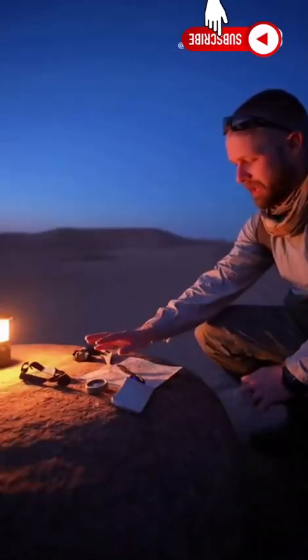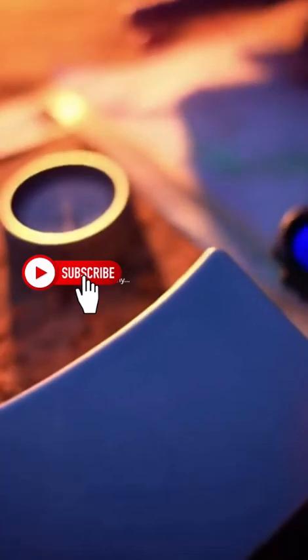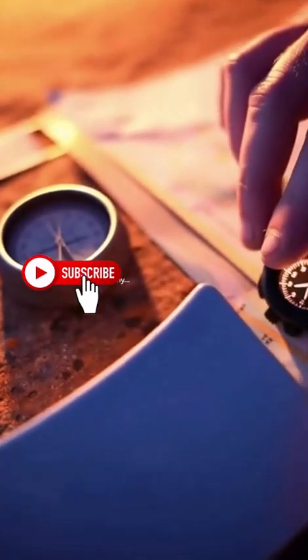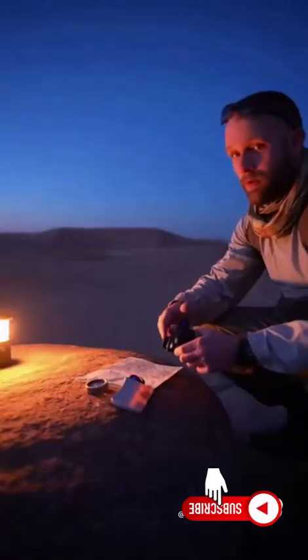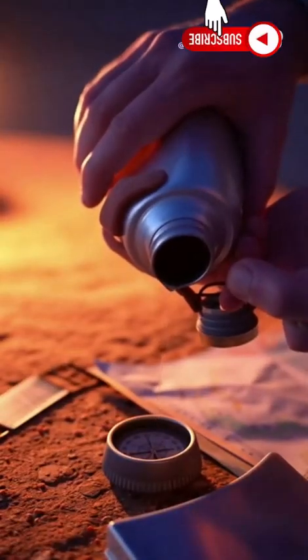Quick essentials: a headlamp for hands-free light, a reflective mirror to signal at distance, and a simple watch — the hour-hand-plus-sun trick still works for a rough bearing. Most importantly, conserve water and stay in the shade when you can.